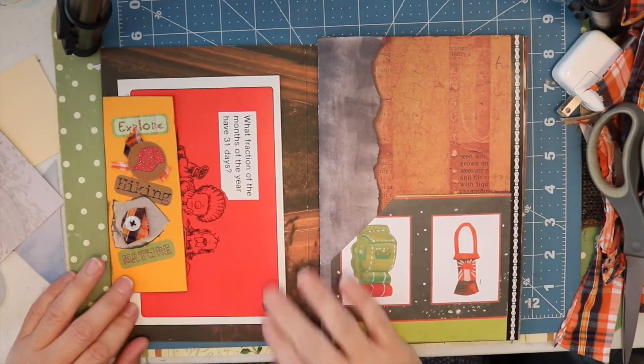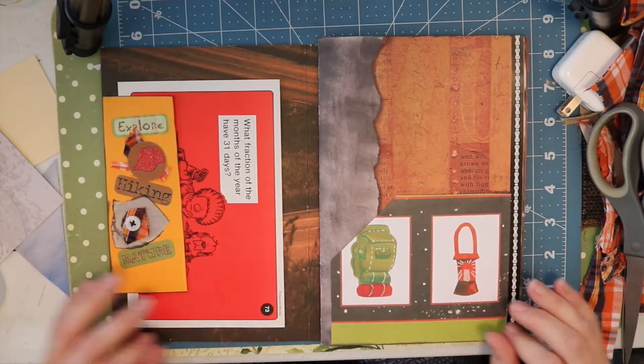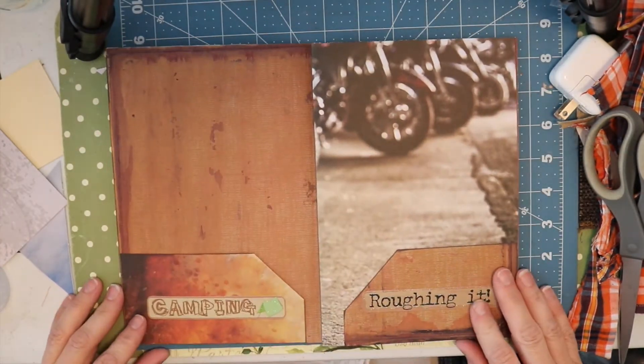I think this big card fits really nicely inside of this little tuck and the back of it is plain so it can be journaled on. And I'm putting a piece of coffee dyed paper in the other pocket.